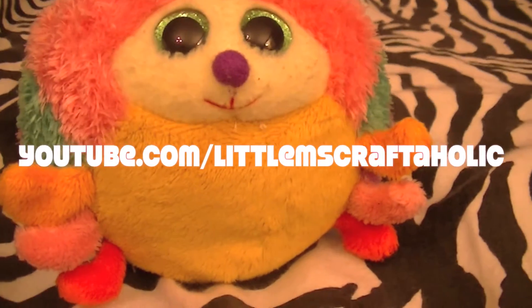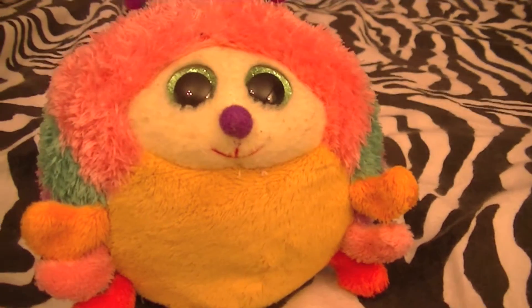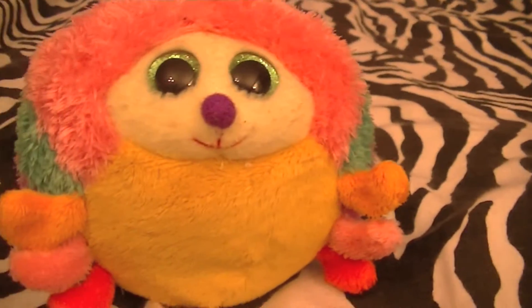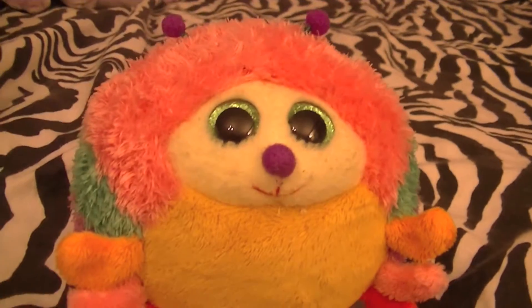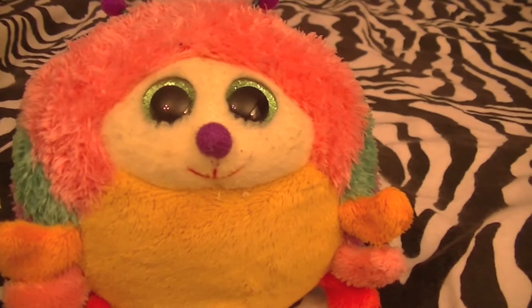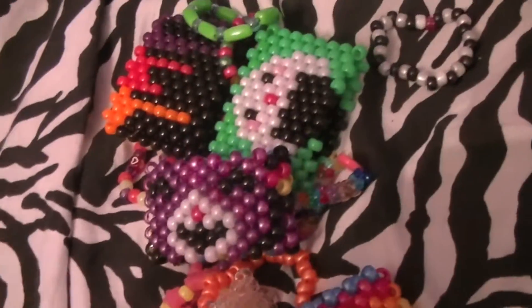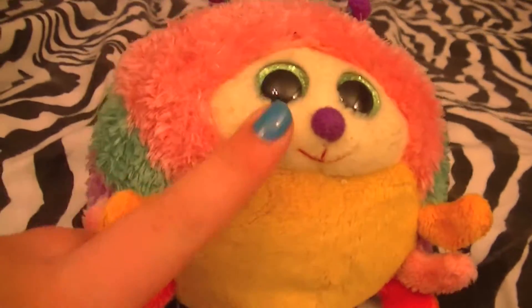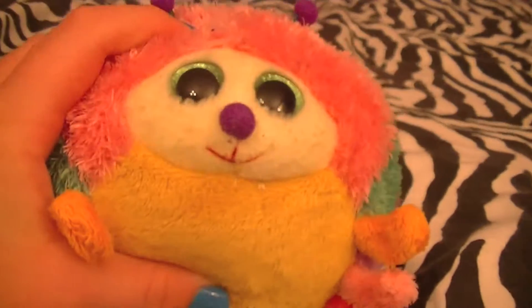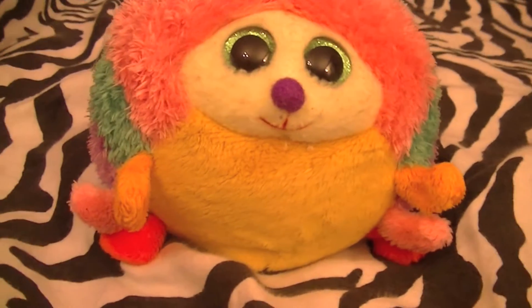Hey everyone, it's me Little Miss Craftsaholic! Before I start this video I want to say I missed you guys so much and I'm so happy to be back and to start this summer off with fresh new videos. Today I have a candy update to show you guys — here's an overview of it. I made a lot of stuff and I'm very excited to show you. By the way, this is Gumby — Gumby's awesome. Let's get started!